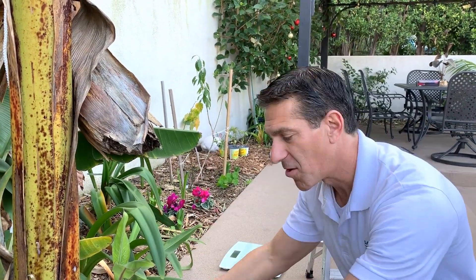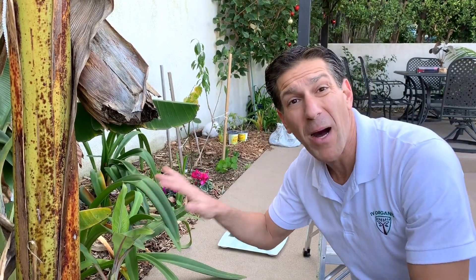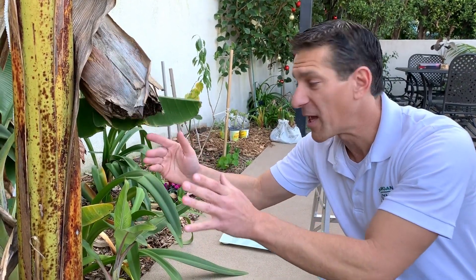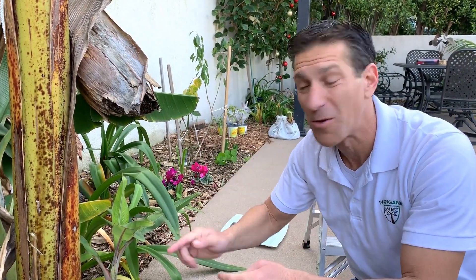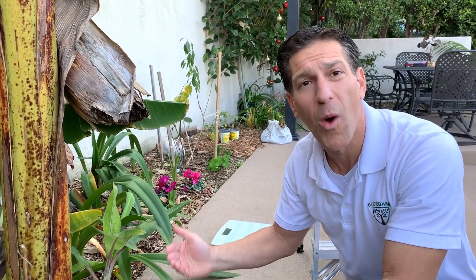Then we'll remove or at least cut in half the parent plant, allowing the suckers to capitalize on the crown of the banana under that root zone. All of those nutrients and energy in the crown will then benefit the surrounding pups, which will take the place of the parent plant creating the next generation of fruit. These pups will be thinned out, allowing one to three pups to create the next generation of fruiting bananas. Let's get to harvesting some gold fingers.